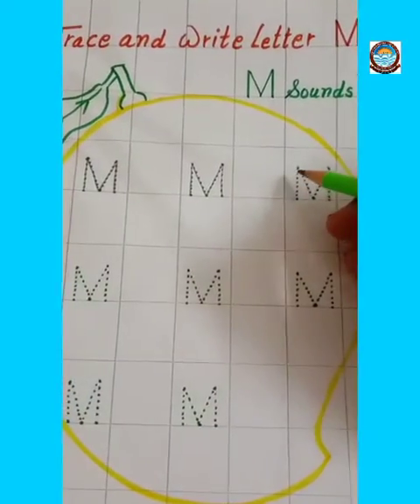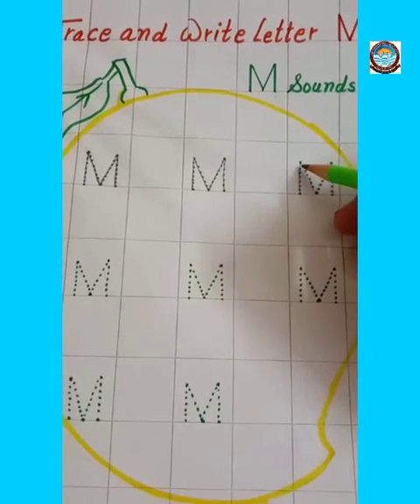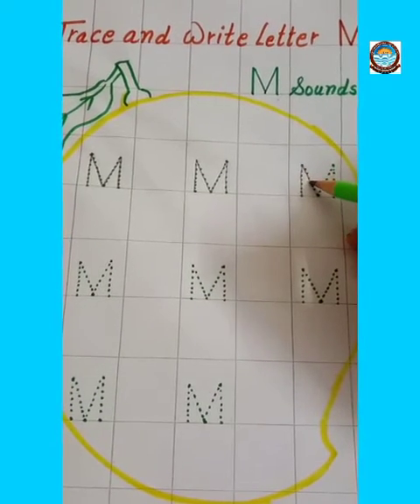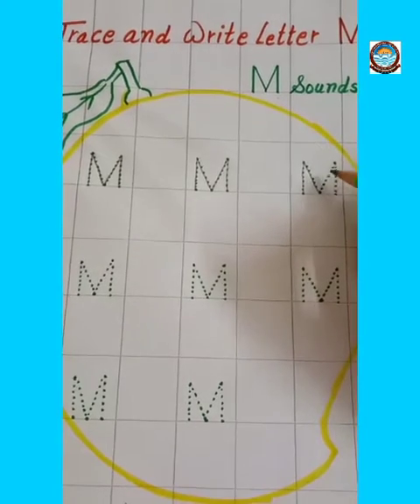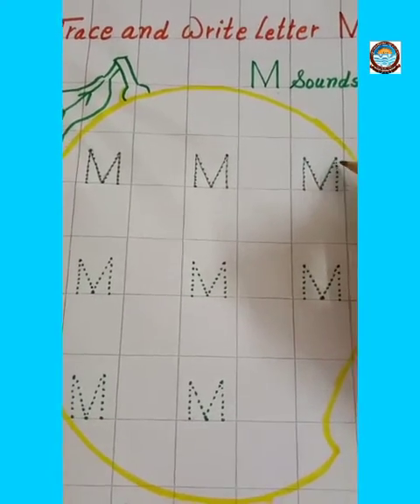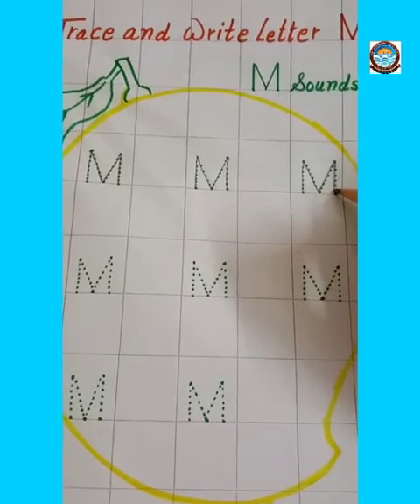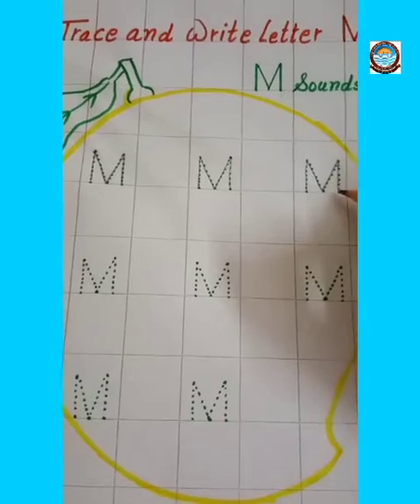Make one standing line, then make one right slanting line, then make one left slanting line, and then make one more standing line. This is letter M.